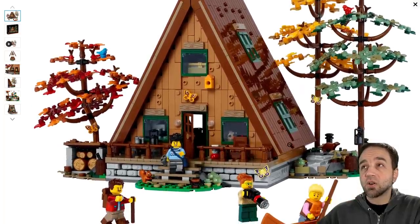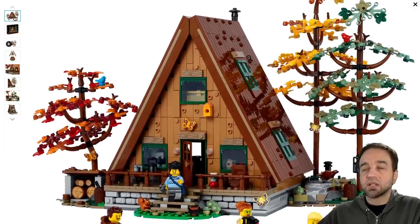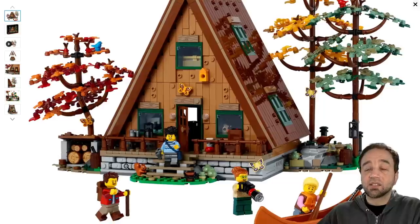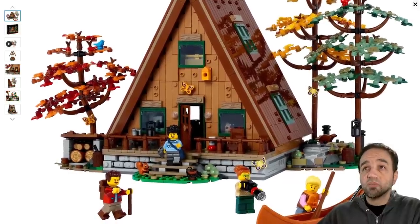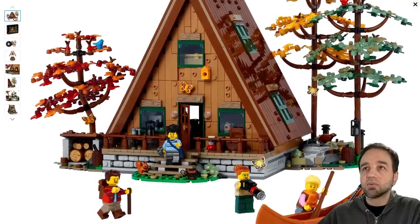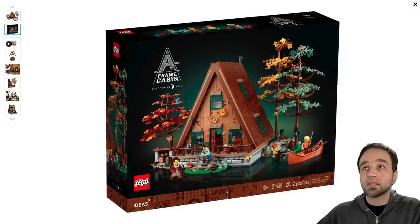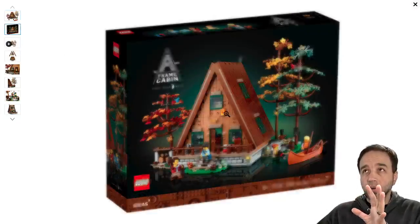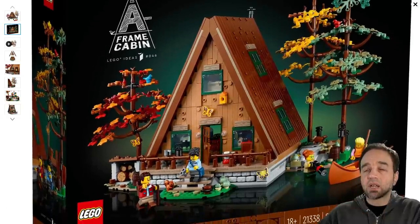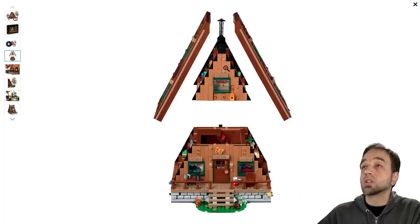I'm glad it has some texture on it. Very glad that they did not just go for 100% studless construction there. I applaud that very, very highly, and they still have the all-important row of Mjolnirs in there. That was absolutely key from the original design. Some of these are misaligned. This is my first time looking at this other than just that first picture — my first time actually getting in and looking at it carefully. Oh, so the top half comes off as well, and there's an attic up there.